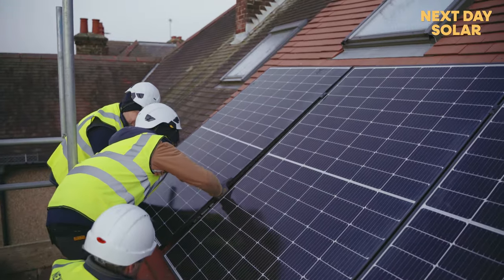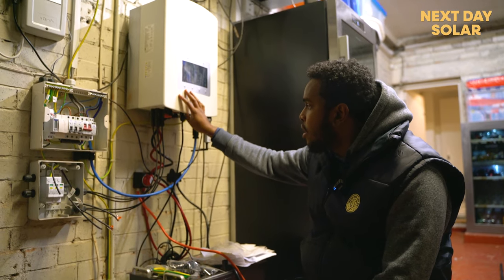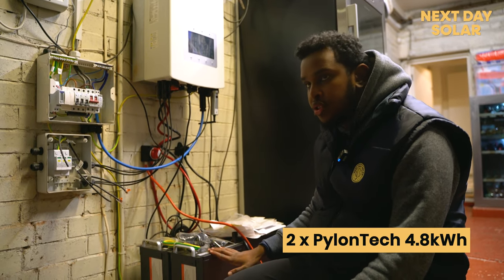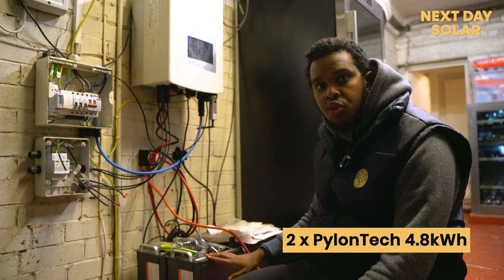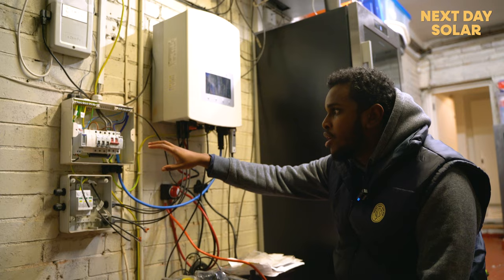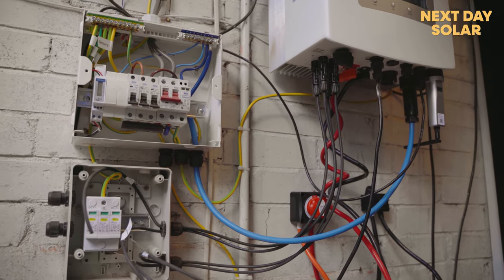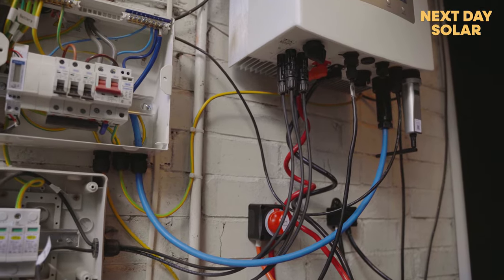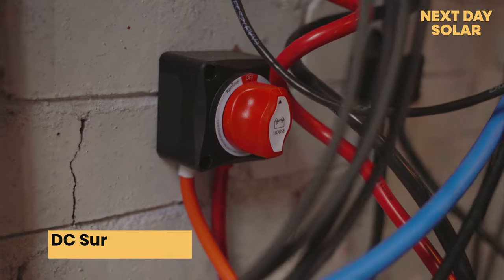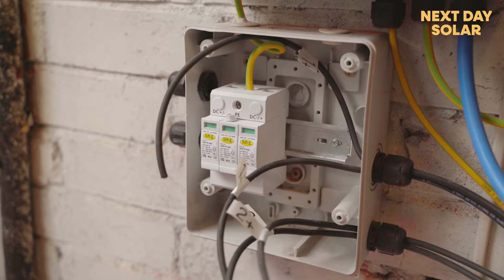On this property we've fitted a Solaris hybrid inverter, which is a 5 kilowatt unit, and we've also fitted 4.8 kilowatt hour batteries from Pylontech — so each one is 4.8 kilowatt hours. Here you have the main board with the main switch for the AC and also surge protection for the AC side. We've also fitted a surge protection device for the DC side, and this particular setup has the capability of being remotely monitored.